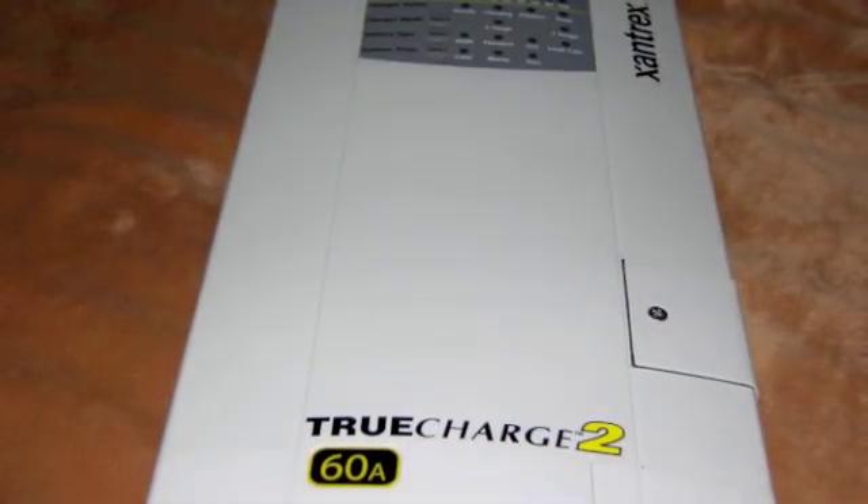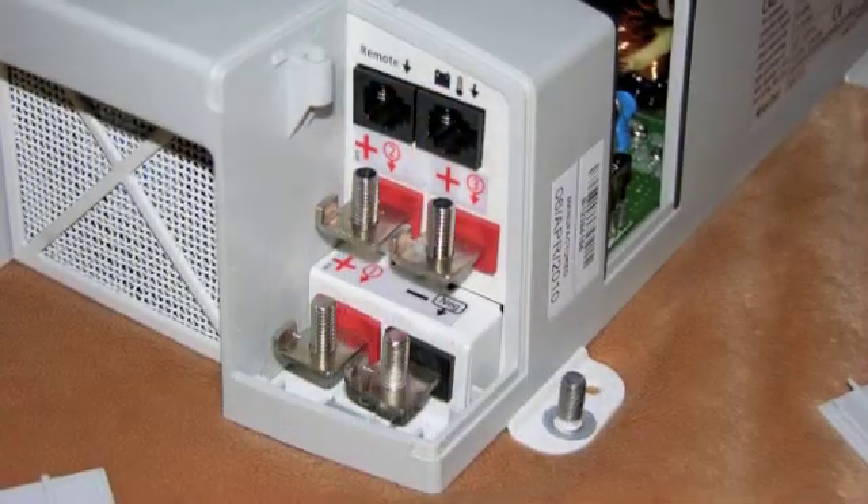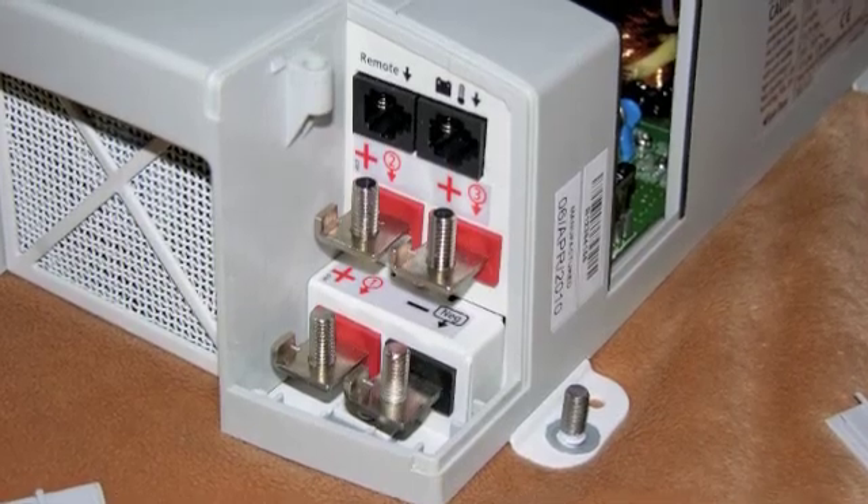However, Xantrex does produce a standalone battery charger called the True Charge 2, which has multiple outputs. In fact, it's got three charging outputs, so you could literally have three different battery banks being charged while you're plugged into shore power or while your generator is running.